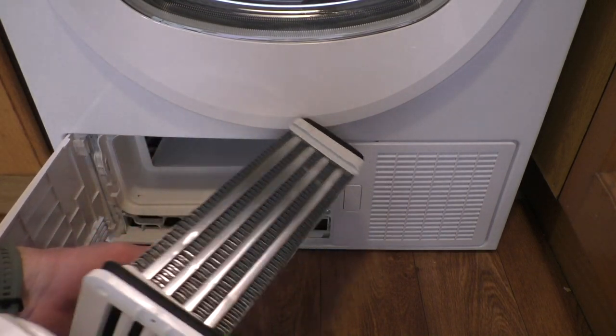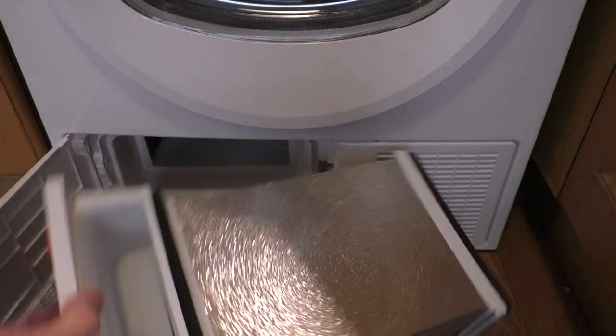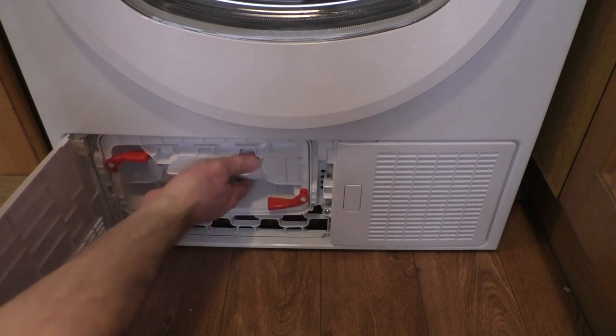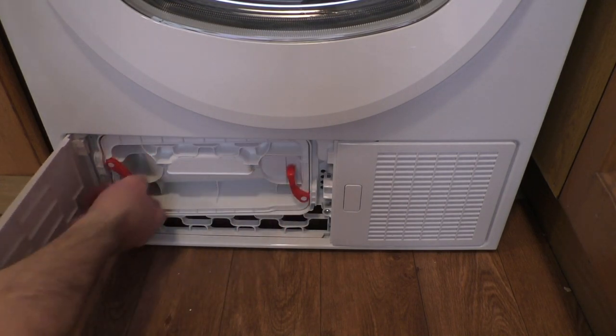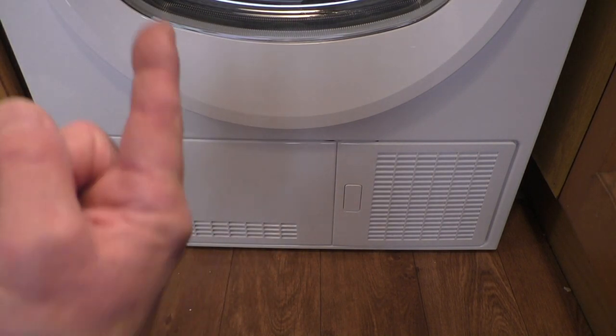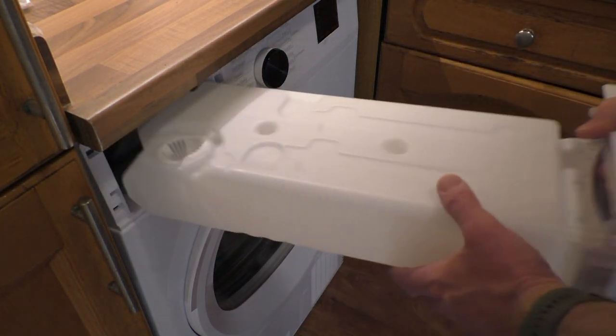Blimey, that's a small condenser compared to our old one. So that can go back in there then. These things always pay to get back right. Shut the little door. And the water tank on this one is up the top there — give it a pull and out comes the water tank. There's a little funnel there, so just pop that back in.